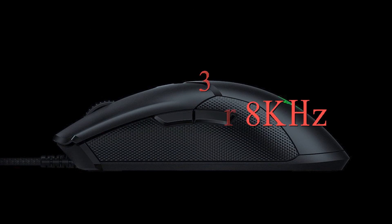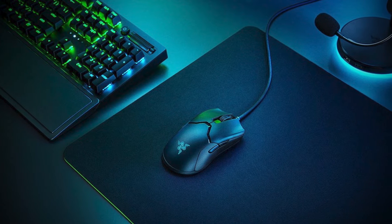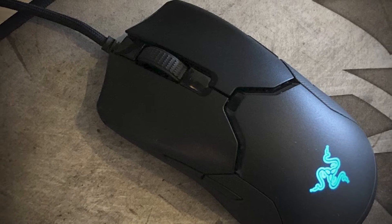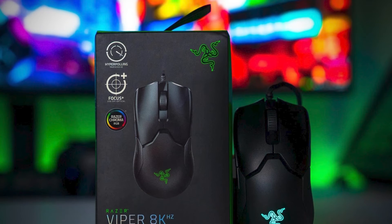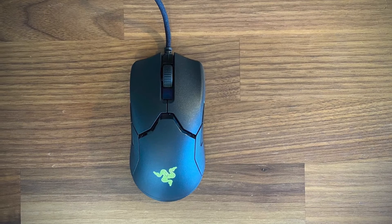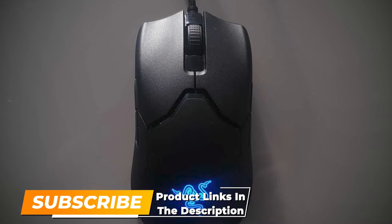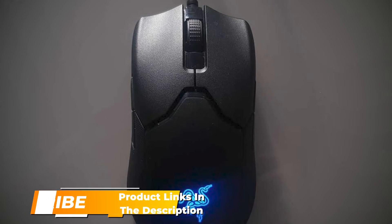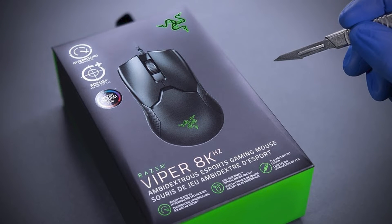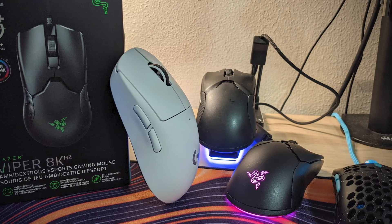Next on our list is the Razer Viper 8KHz. Razer slides into the light gaming mouse market with this wired mouse. Your hardware letting you down is not an option when money is at stake, so increasing the polling rate seems like the latest logical step. A mouse that reports its position to your computer 8,000 times per second is a little ridiculous — but is it really noticeable in-game? I've been using it for around a week and have seen no improvement over my aging Logitech G402 in Apex Legends or Valorant, but it's a reassuring claim that should reduce mouse latency to a frankly ludicrous low.